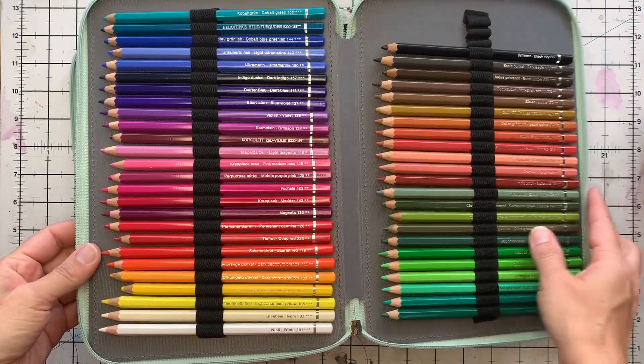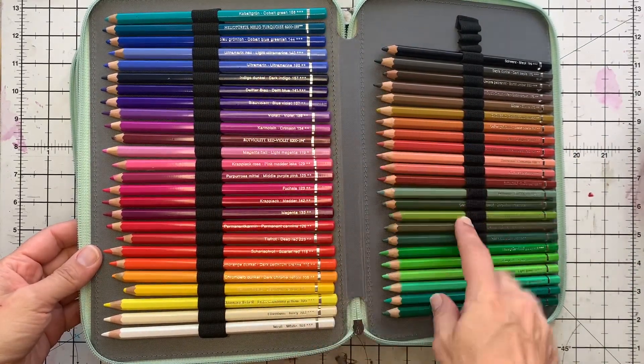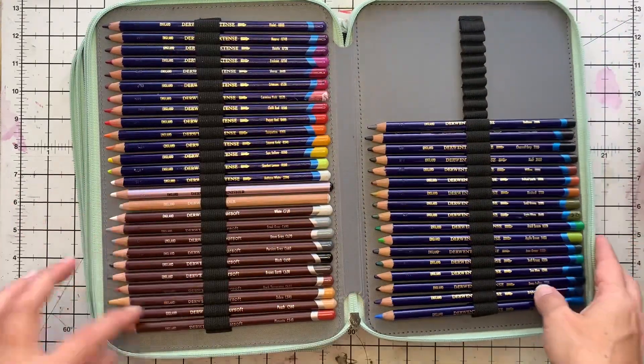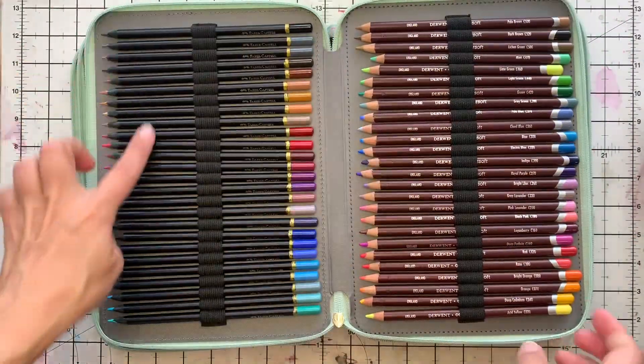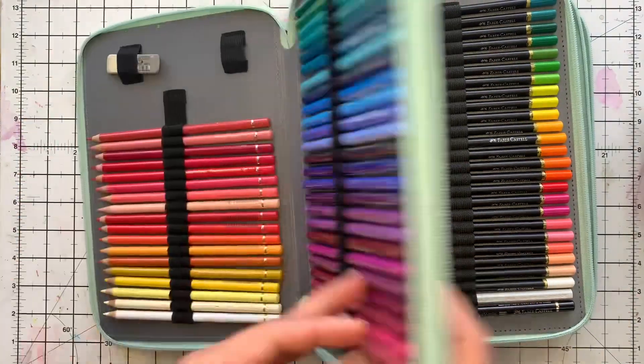All my pencils are in! So this is my Albrecht Dürer watercolor, then Inktense, ColorSoft, Faber-Castell Black Edition, and then I have my Polychromos.